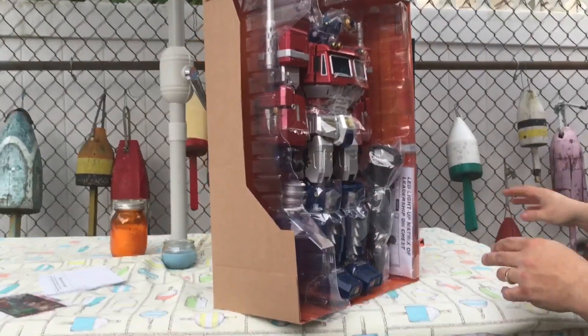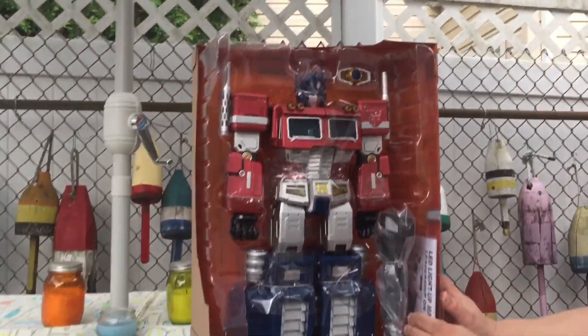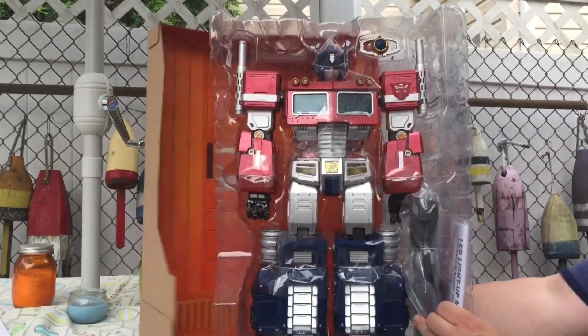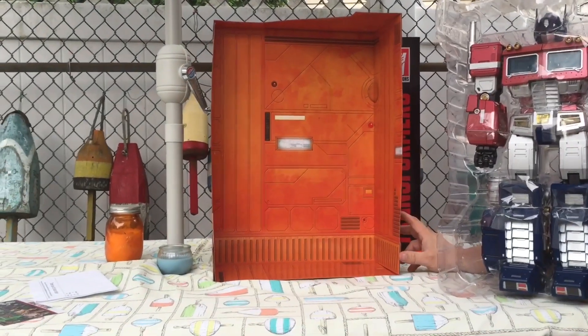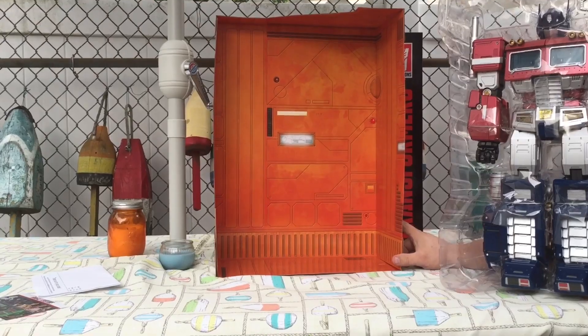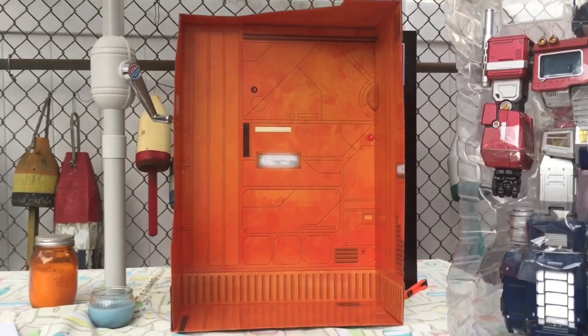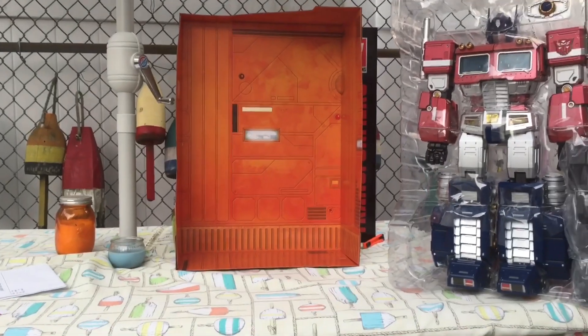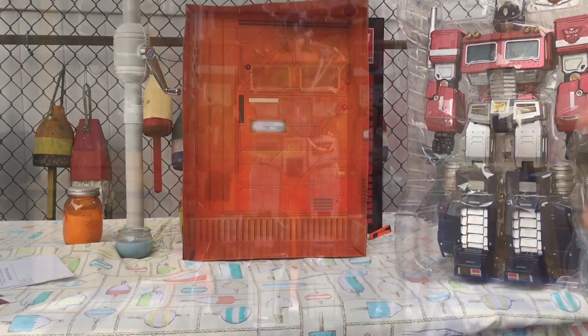There we go. Get rid of that box. Now he's packed in — jeez. I like the way it has the inside shot from — I forget the name of it — but the Autobot ship. At this point I'm going to pack this up and take it inside because I don't want this thing getting saturated. We will be right back.